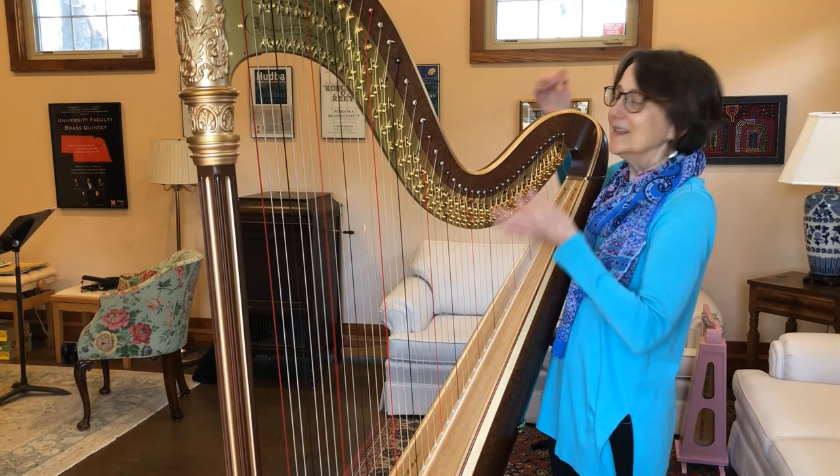So that's a little bit about the harp today, and I hope someday you get to play a harp just like I do. Bye!